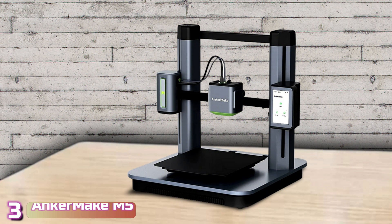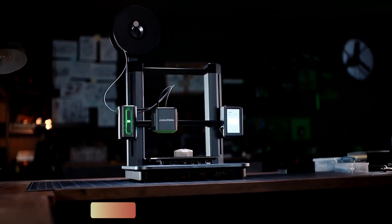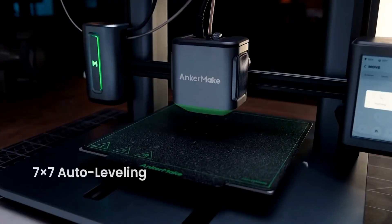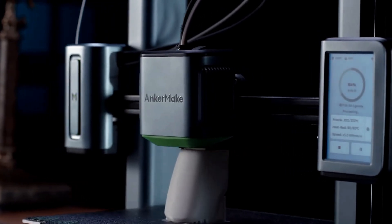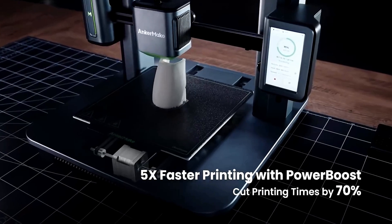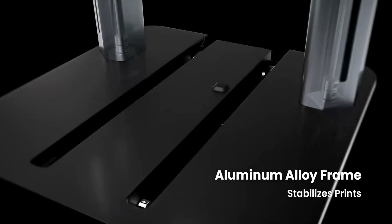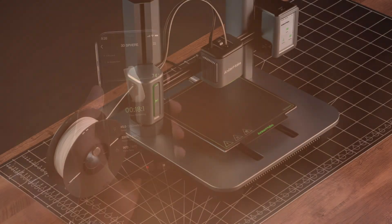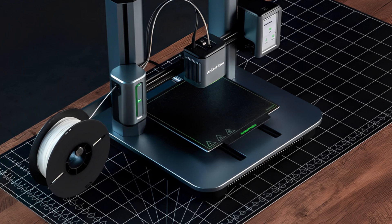Next up at number 3, we've got the Anchormake M5. High-speed 3D printers are all the rage right now, and the Anchormake M5 is at the head of the pack. Launched as a Kickstarter campaign, the machine is now available for retail at a price of $799. The printer has a standard speed of 250mm per second, which is 5 times faster than the average 50mm per second recommended for Cartesian-type printers. This machine is made for people who are new to 3D printing but are willing to spend a lot on a smart printer that works right away.